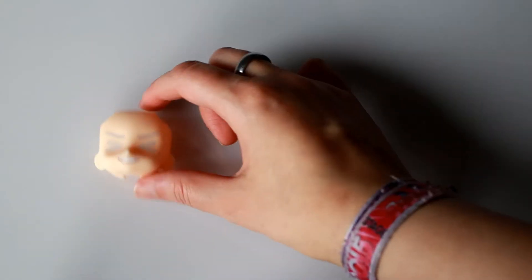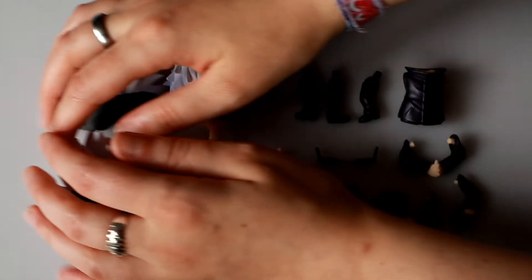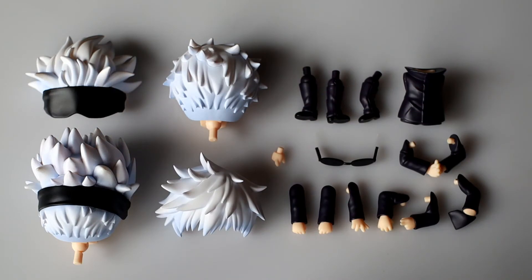Overall there's not too many accessories with him. He comes with three faceplates, three arms, and a pair of arms for his hand posing. An extra mochi hand and an arm with a pocket.